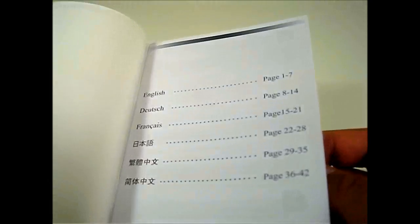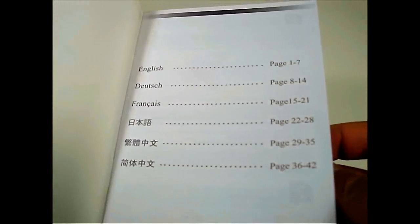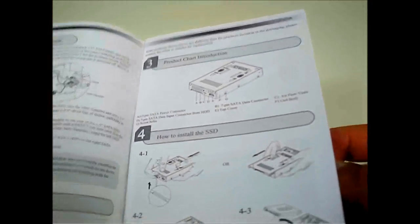Let's take out the contents and put away the packaging. There is documentation included, which is actually a lot thicker and more detailed than regular ICDoc product documentation. It comes in multiple languages, and the English section is 7 pages long detailing how to set up and install it.